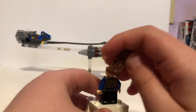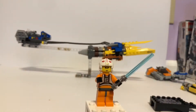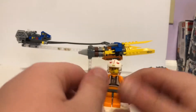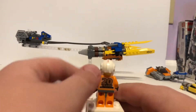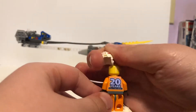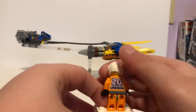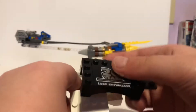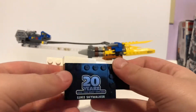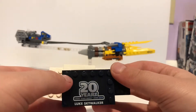The exclusive 20th Anniversary minifigure is Luke Skywalker in his X-Wing attire. He has the yellow face print from before they switched to tan face prints. He comes with a lightsaber. There's not that much printing on him, but he has the '20 Years of Lego Star Wars' logo on the back and no head printing. He has a really cool helmet piece and also comes with a display base.